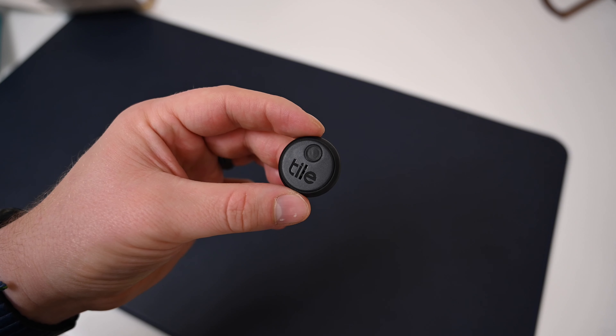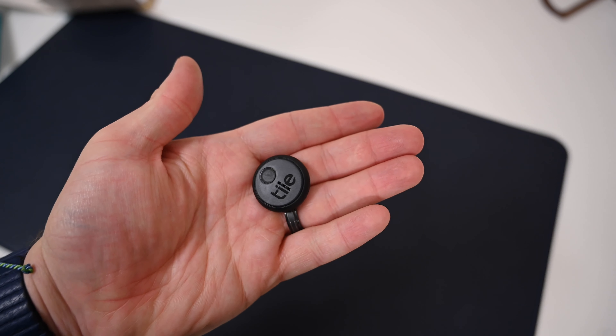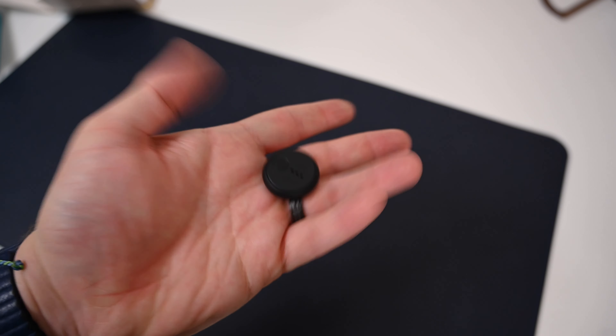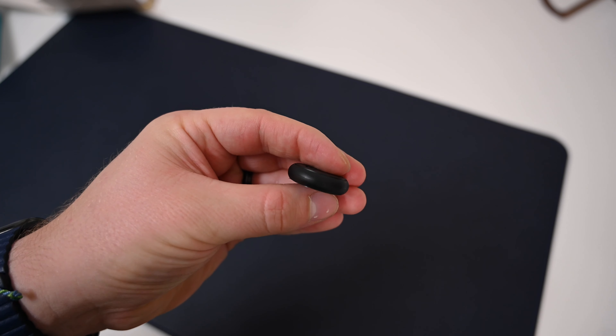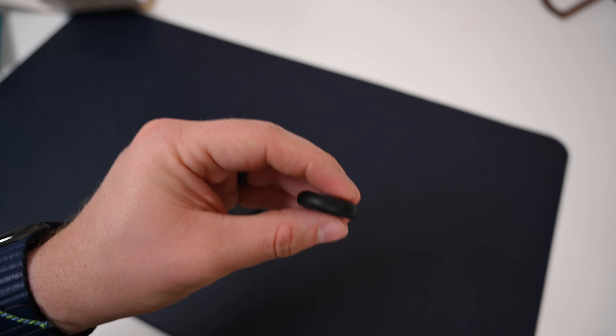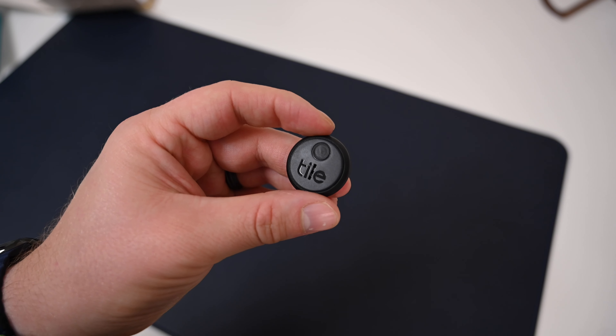Any audio these emit will come out through the top of the tile. Honestly, these are something tile desperately needed, because there are a lot of keychain versions and they did have stickers before, but these are not only the smallest tile yet — by having that adhesive built in, it immediately makes them usable for so many different applications.